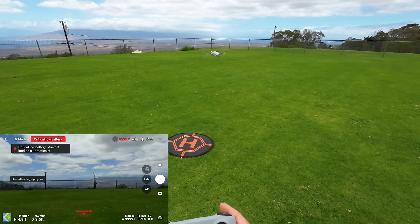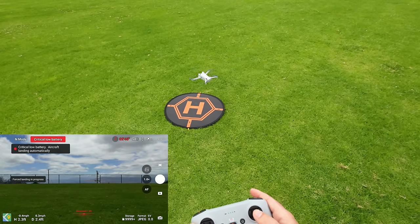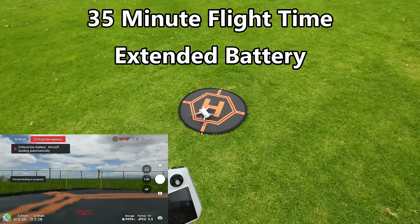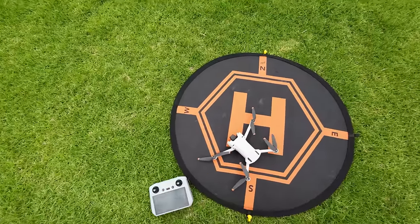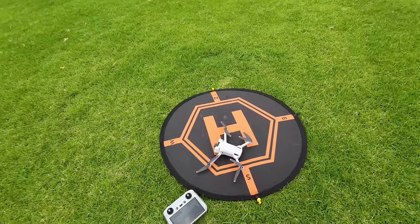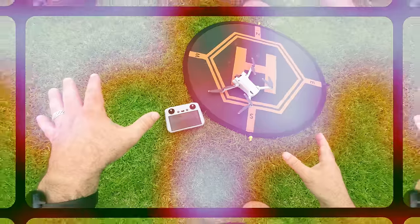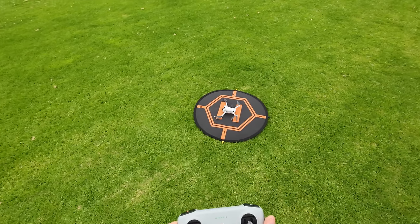Sorry about botching the return-to-home landing — I waited until it was too low taking photos. I'm just manually controlling it, getting it right over the landing pad as well as possible and letting it land. I want to give it one more chance at return-to-home: putting in that third battery, shooting it up, going out a ways, triggering return-to-home, and then we'll do pros and cons.